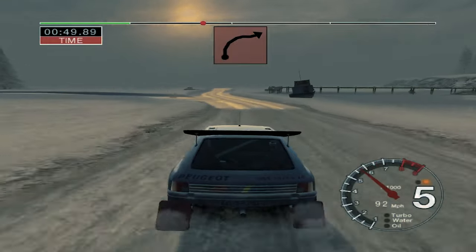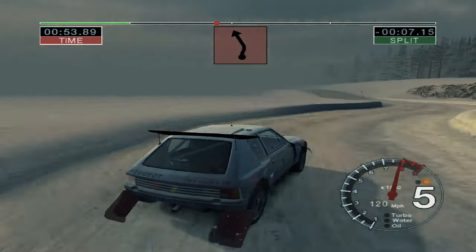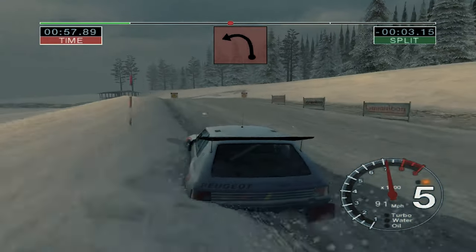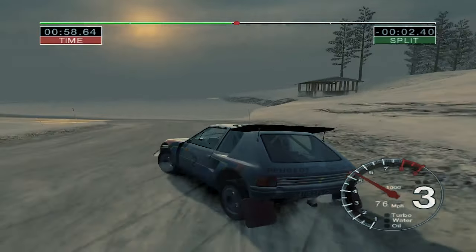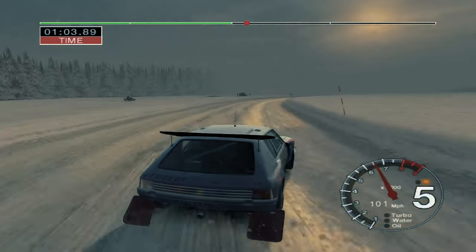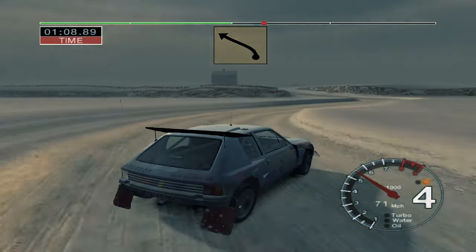2 right onto a slippy. And 2 left. 56 left into 3 left, tightens to 2 over crest onto ice. And long 6 right. And 6 left into 2 right.